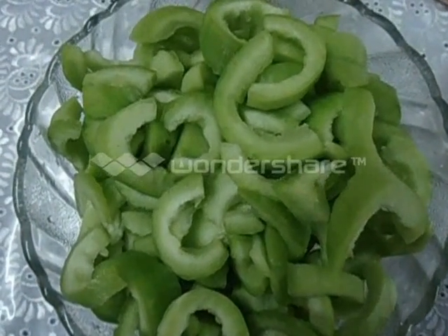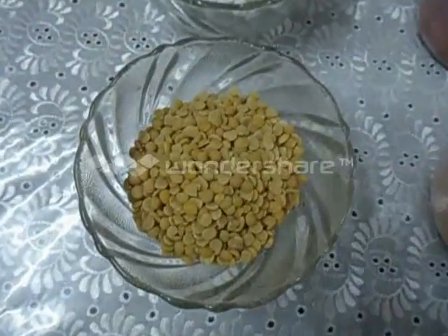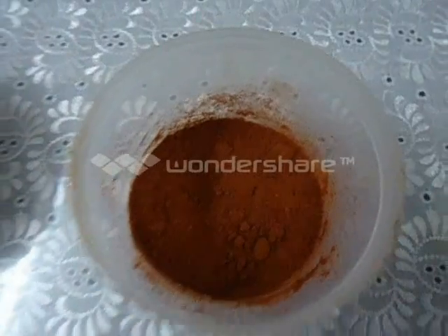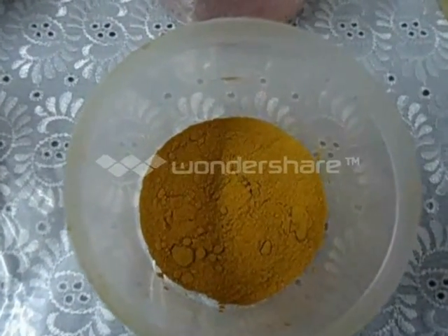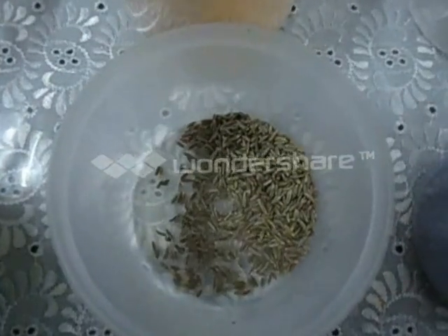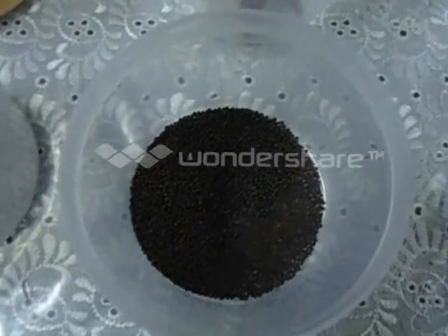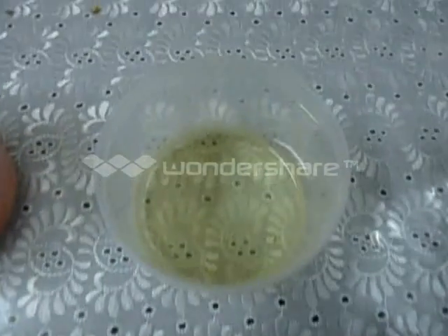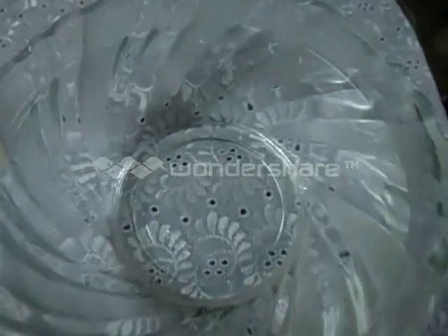For that we need: chopped snake guard 1 cup, toor dal 100 grams, grated coconut 1 cup, chilli powder 1.5 teaspoons, turmeric powder 1.5 teaspoons, jeera 1.5 teaspoons, mustard seeds 1 teaspoon, red chillies 2 numbers, a little oil, salt, and water.